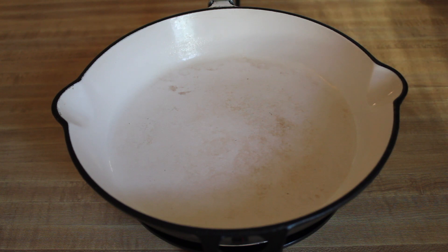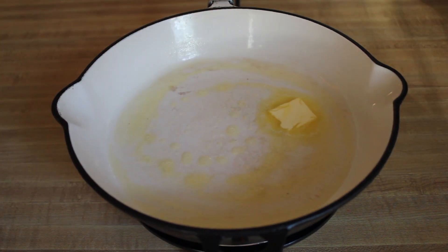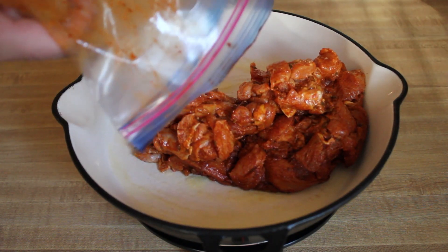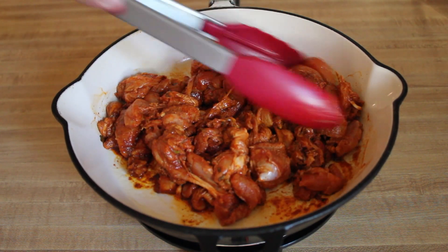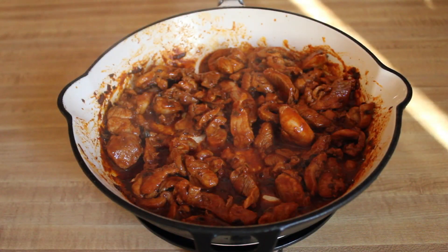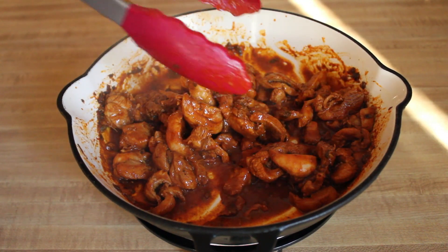I've got my skillet nice and hot, so I'm going to add one teaspoon of butter to this. Then I'm going to add the chicken and stir it around for a few minutes until it gets cooked. Then I'm going to remove it and cook the veggies. Once your chicken is nice and cooked, you want to remove it.